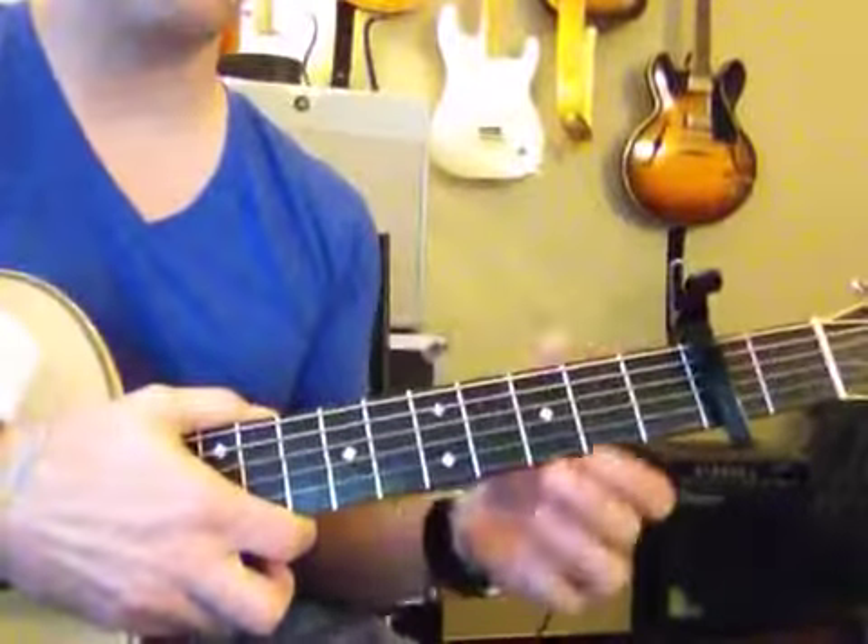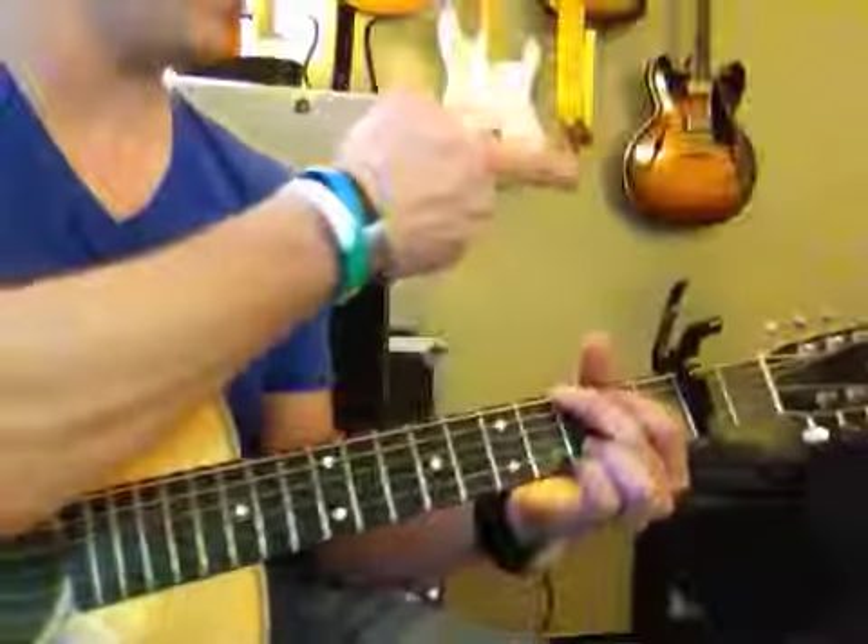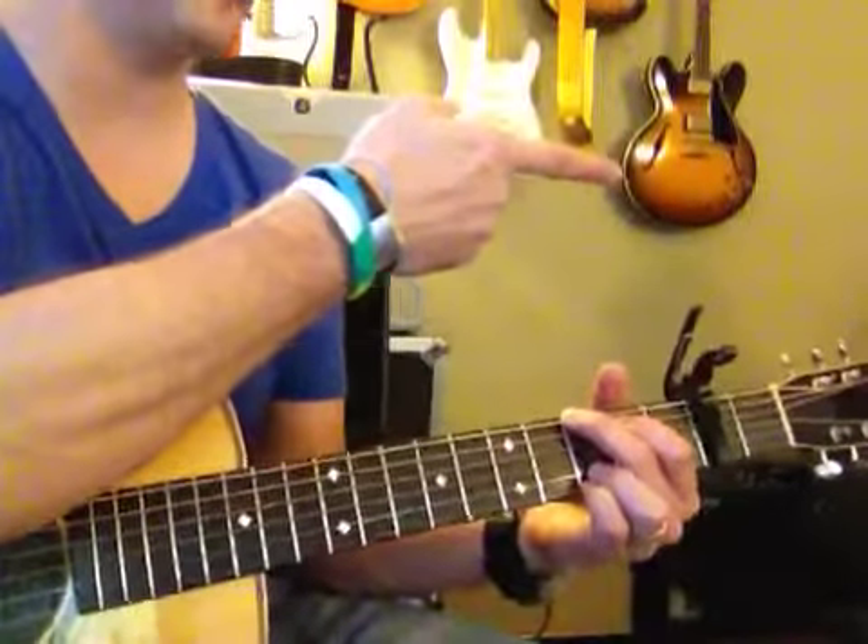We've got a capo on the second fret. You've got your pinky and your ring finger right here — your mom knows how to do it, she'll help you with that.